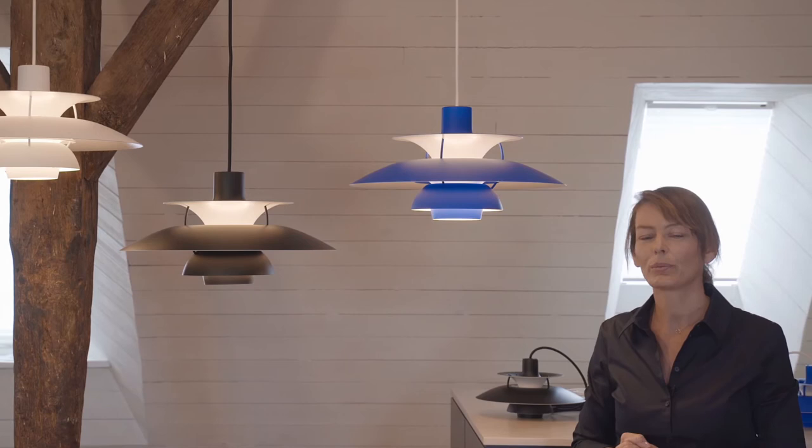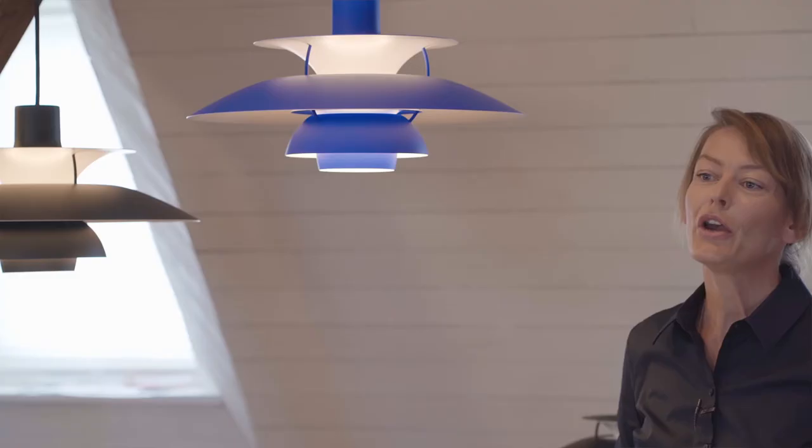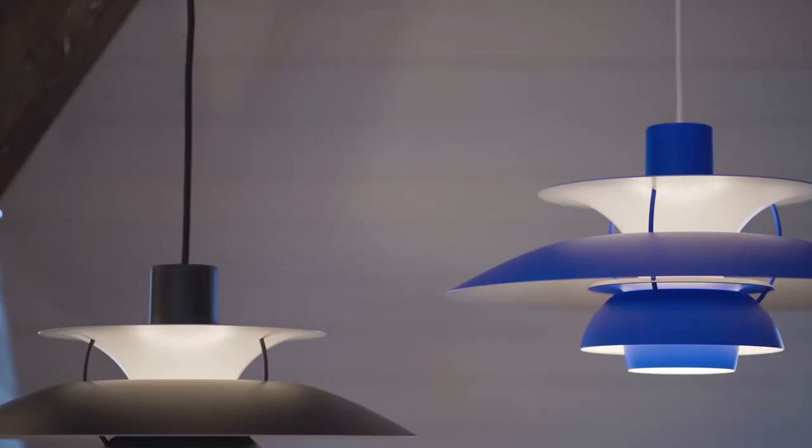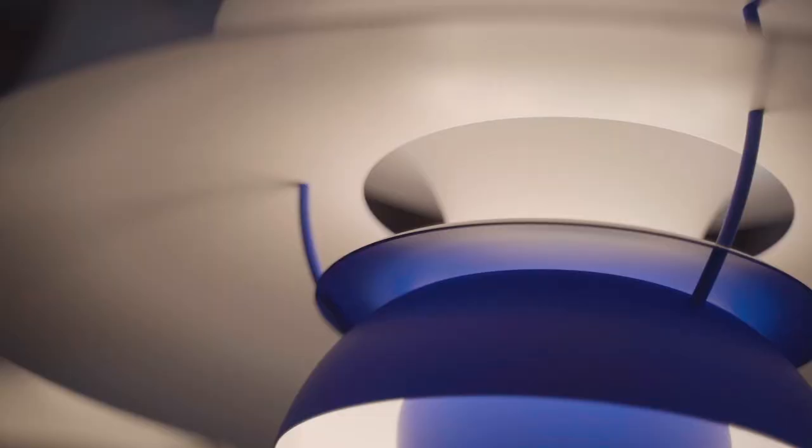A glass diffuser plate in the bottom makes sure that you can never see the light source, no matter how high you place the pendant. The PH5 is really the materialization of the design philosophy: designed to shape light. The dynamic interplay of the curves,